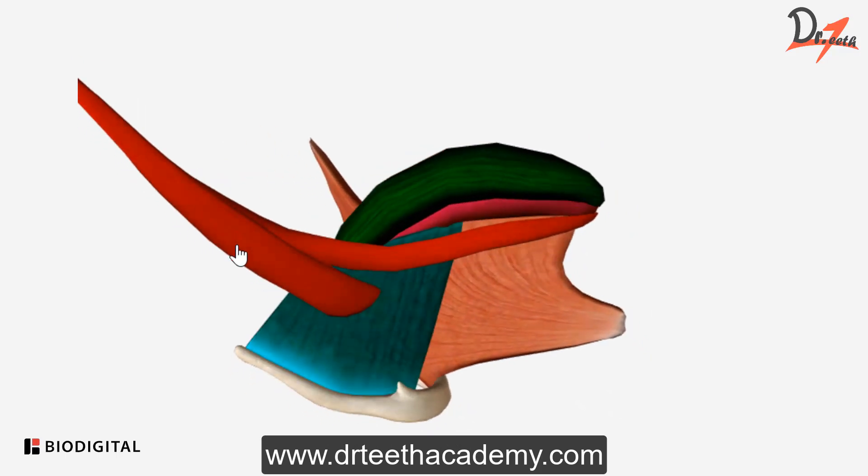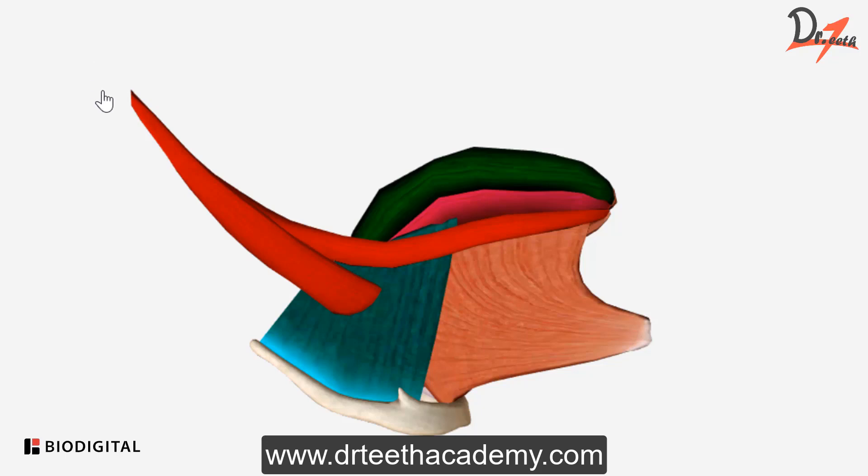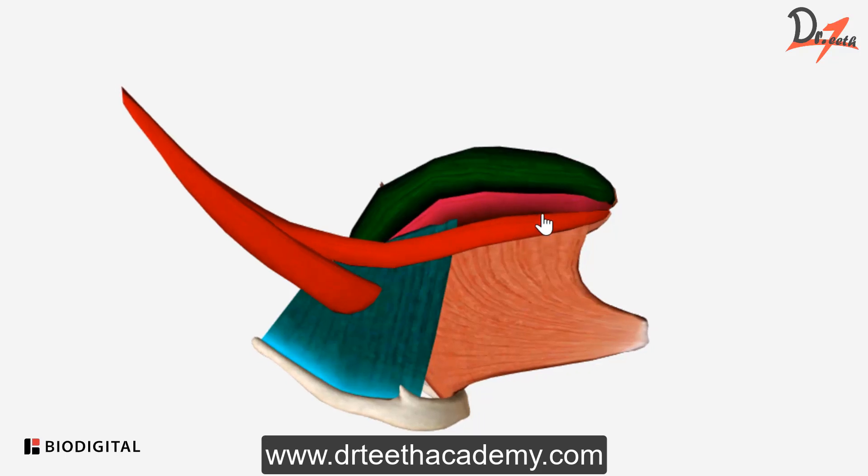Coming to this muscle right here — this is the styloglossus. Obviously we have a styloid process here, and what it does: it elevates the tongue and retreats the tongue. This is the oblique portion and this is the longitudinal portion of it. The longitudinal portion goes and inserts on the dorsolateral part of the tongue, intermixing with the inferior longitudinal. The oblique portion also inserts on the dorsolateral, intermixing with the hyoglossus.